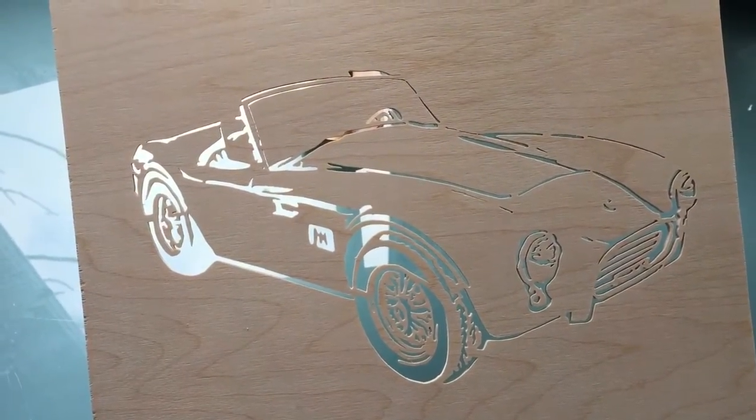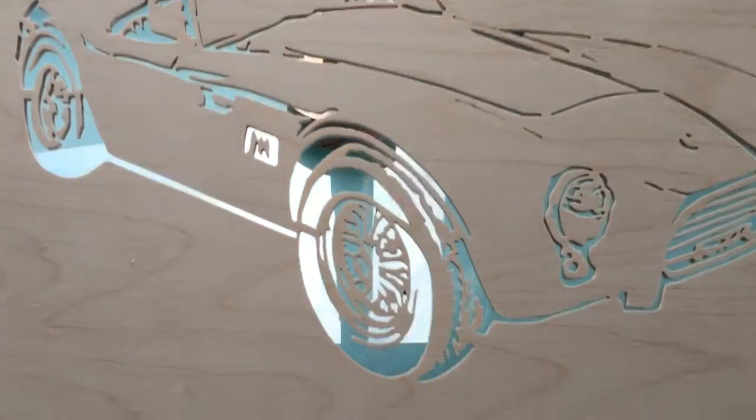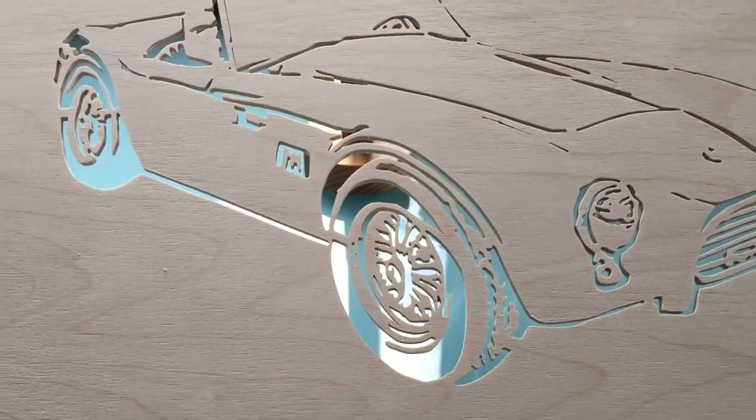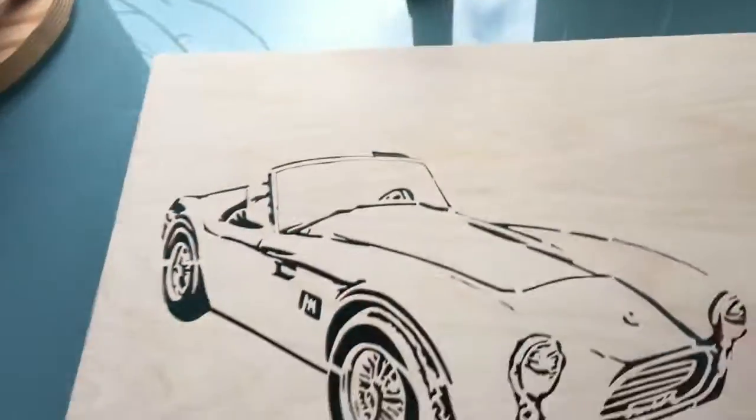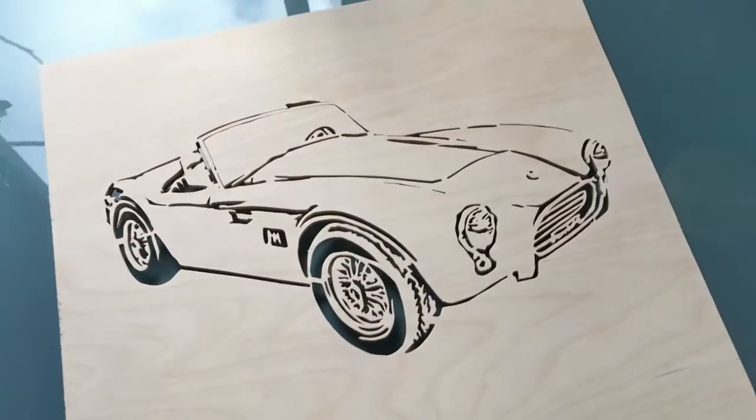So like I say, it's a Cobra — I believe the date's 1964. Nice looking car. Yeah, it's been really nice. Put that down and give it a dark-looking background.